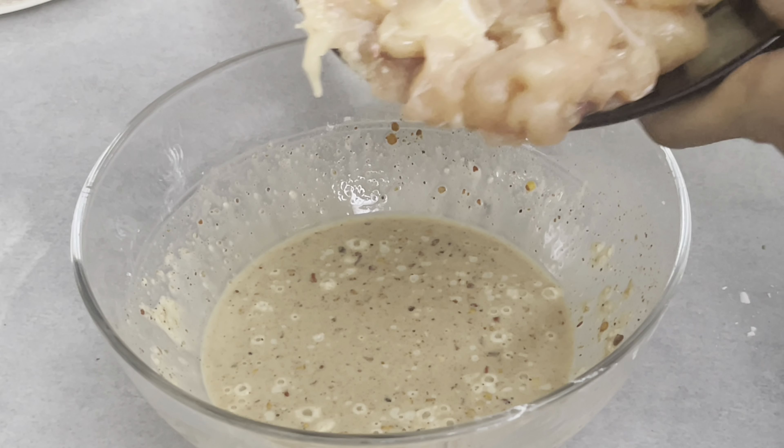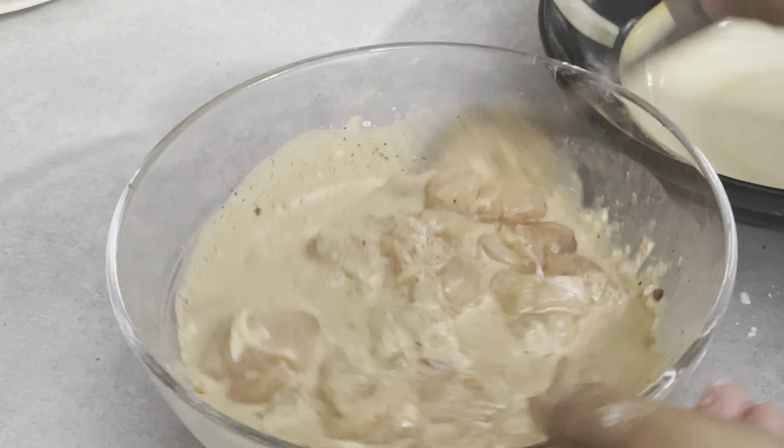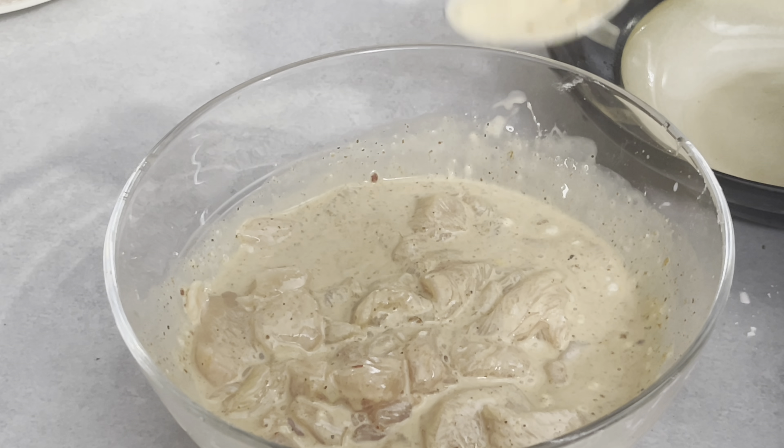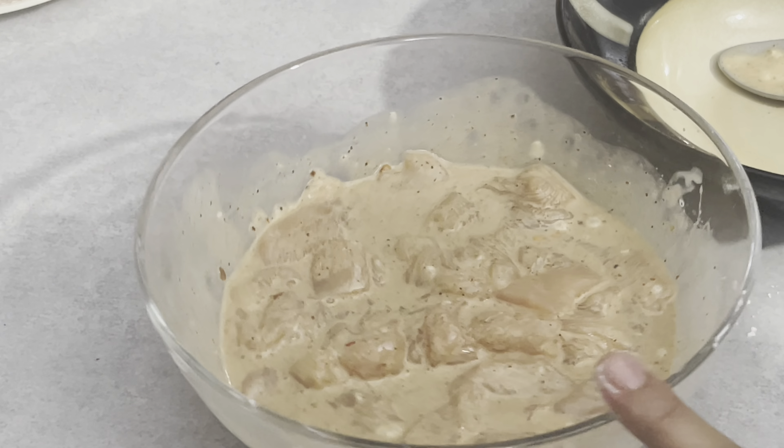After that, we will cut the chicken in cubes. We had a piece of chicken breast, the weight was approximately 230 grams. We will keep it in the freezer for half an hour.